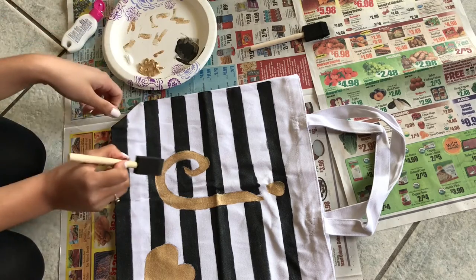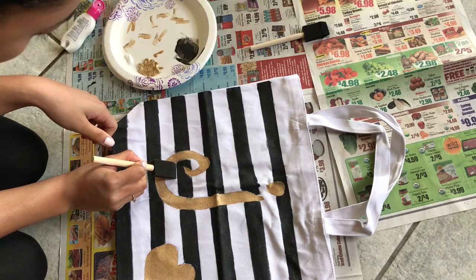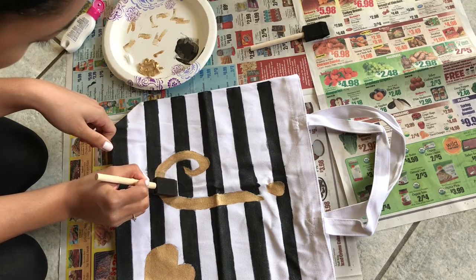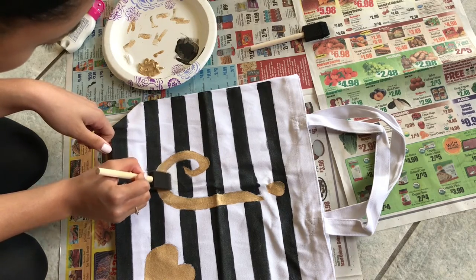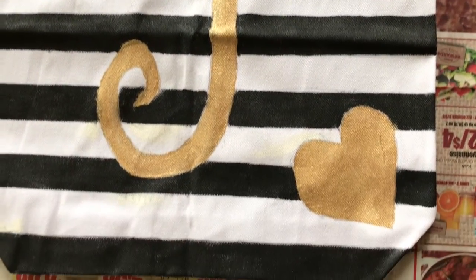The white paint was not exactly the same shade as the tote bag, but you can hardly tell and it still looks great. And that's how I made my tote bag!